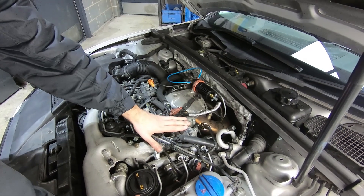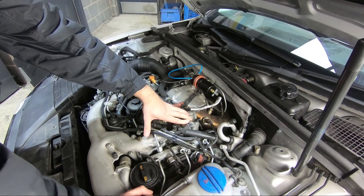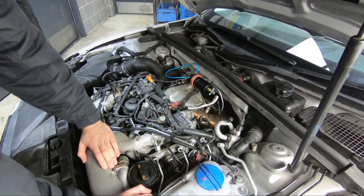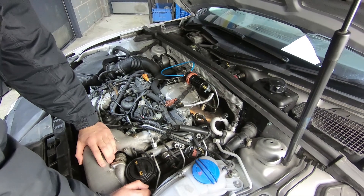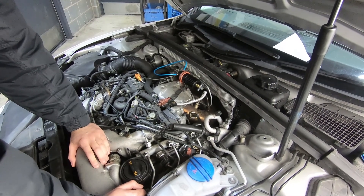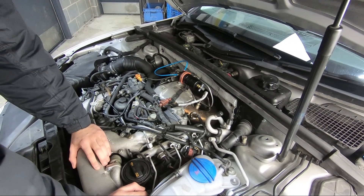So get rid of them — it'll not cause us any trouble, it'll not cause any lights on the dash, it'll not cause any big problems because we'll map around that. But it's the added insurance that we're not going to swallow a swirl flap, which can happen. We're not really seeing too much trouble on these engines from it; I think most people catch them early, whereas BMWs, they just swallow them randomly.